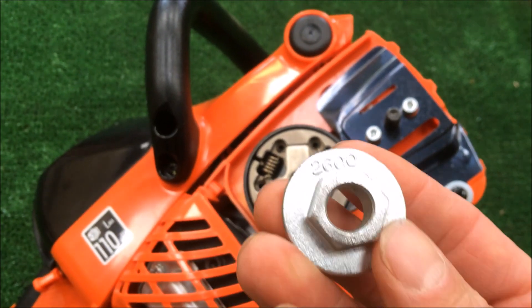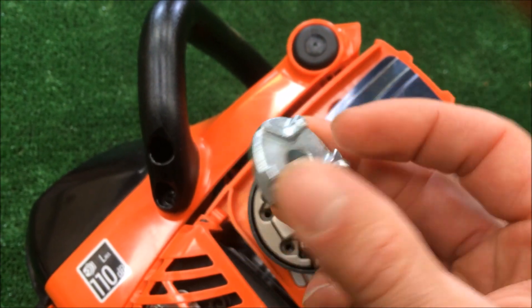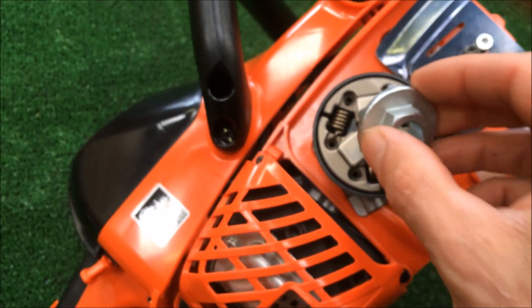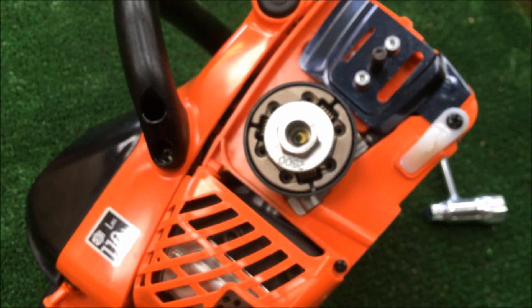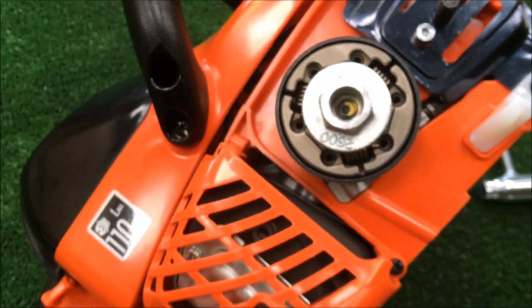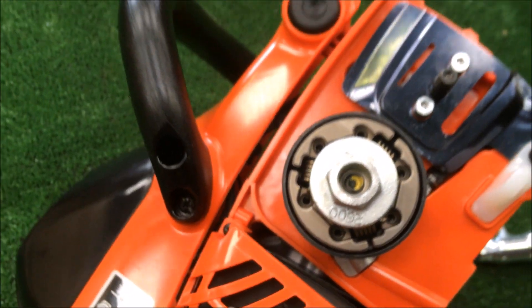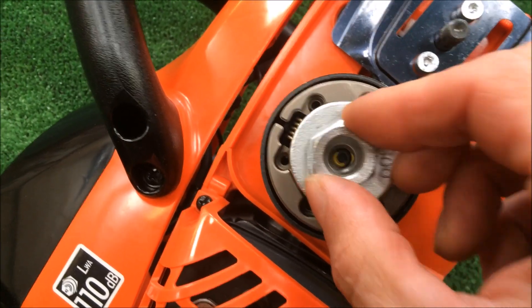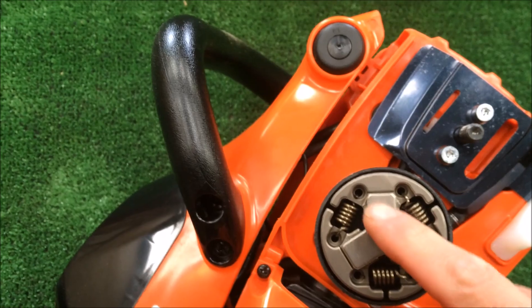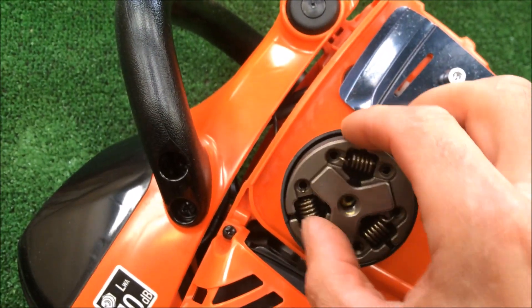Now I've got this little tool from ECHO — it costs a fortune for what it is but it's sort of worth it because it's so handy. That just fits over the drive sprocket like that. Once that's loosened we're going clockwise. Easy with that tool — these are very hard to knock off when they're new.